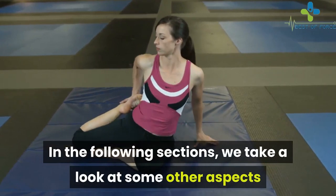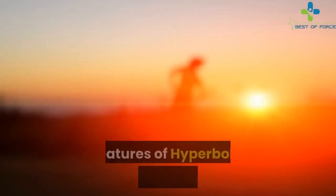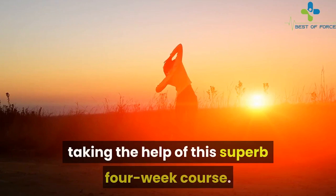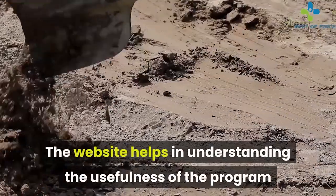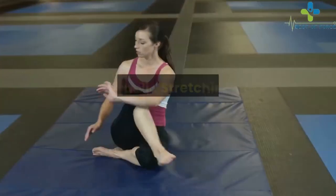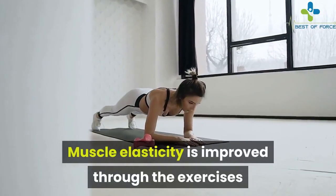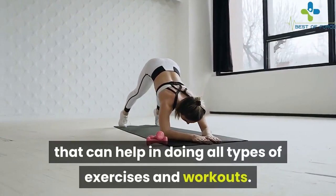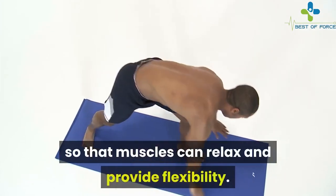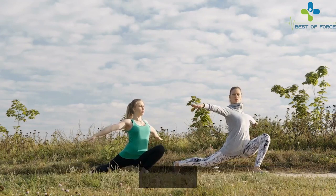In the following sections, we look at some other aspects of the hyperbolic stretching course and try to understand its efficacy. The program stresses that absolutely anyone can ramp up their muscles by taking the help of this four-week course, building faster speed and enhanced flexibility within a very short time. It provides complete control over critical body movements, improves muscle elasticity, and helps switch off the muscle reflex so muscles can relax and provide flexibility — unlike traditional stretching, which reduces muscle strength.